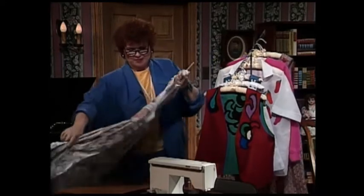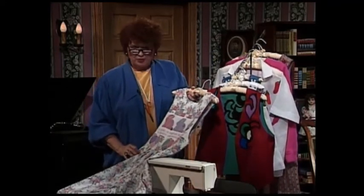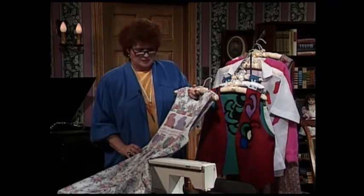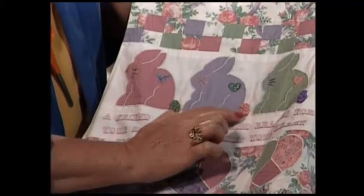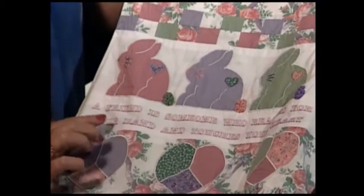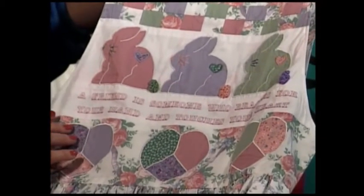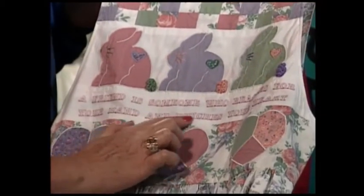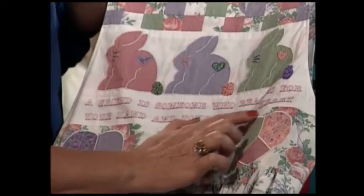The first garment I have for you is a really sweet ladies jumper with all kinds of interesting ideas on it. It has three little rabbits across the front looking so cute with little fluffy tails and little hearts appliquéd on the rabbit. And there is a wonderful little saying which has been machine stitched on this jumper.